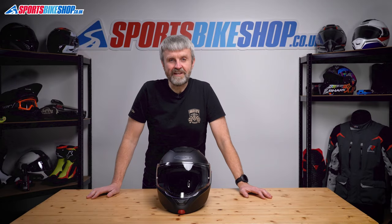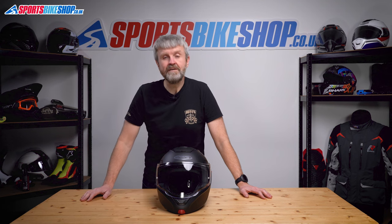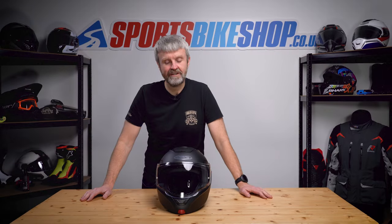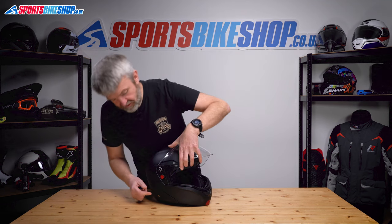Hi, I'm Tony. Welcome to Sports Bike Shop's video about how to remove and refit a visor and the sun visor on a Caberg Horus helmet. Nice and easy, this one — start by lifting the visor.